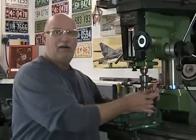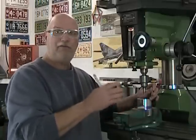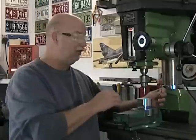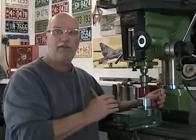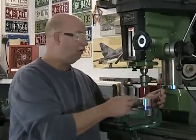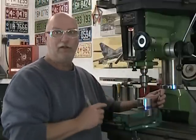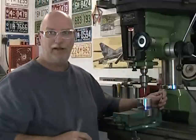It's important to note here that the cylinder has no real good part to edge-find — you have to know where you are. That's why we did our Y-axis first. Because we're on center on our Y-axis, I know that I'll be edge-finding the furthest portion of my cylindrical surface. So let's take a look at that.